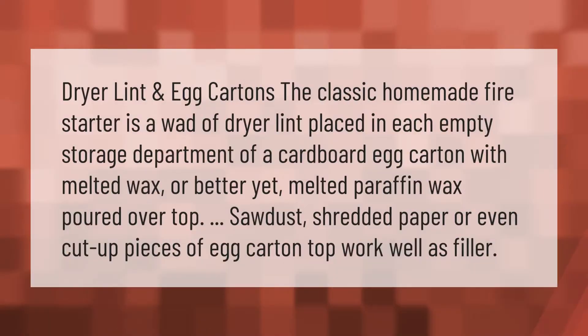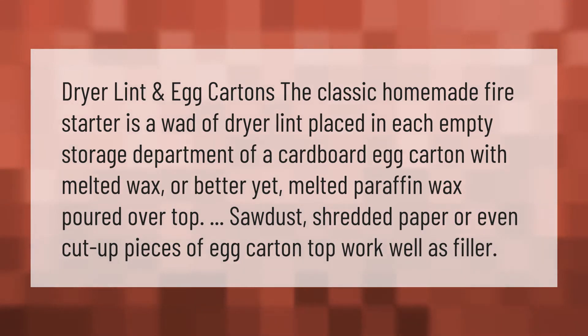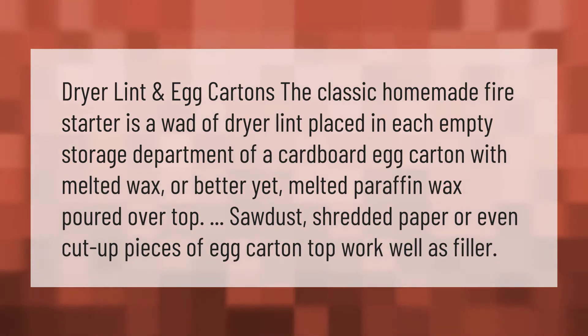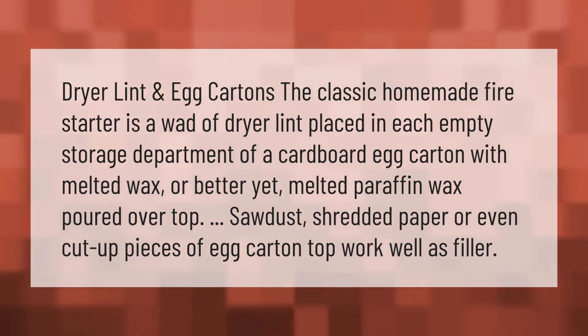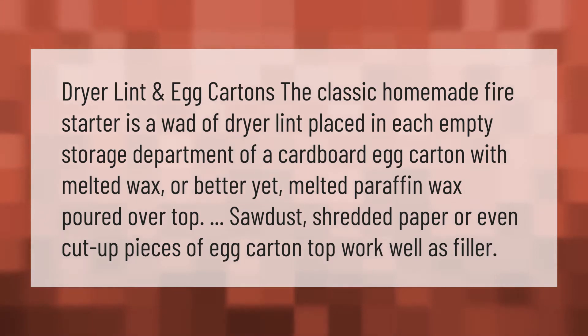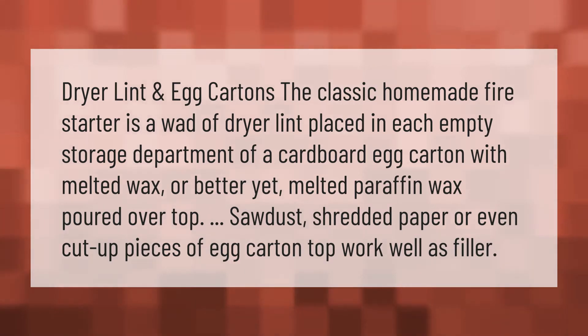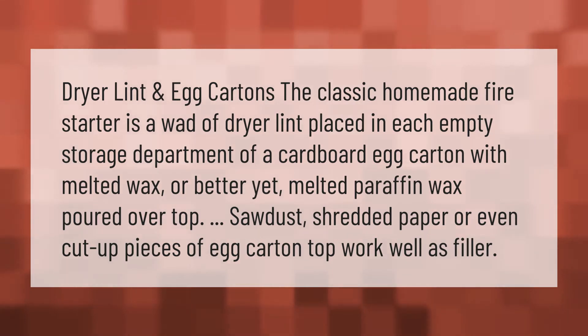The classic homemade fire starter is a wad of dryer lint placed in each empty storage department of a cardboard egg carton, with melted wax or better yet melted paraffin wax poured over top. Sawdust, shredded paper, or even cut up pieces of egg carton top work well as filler.